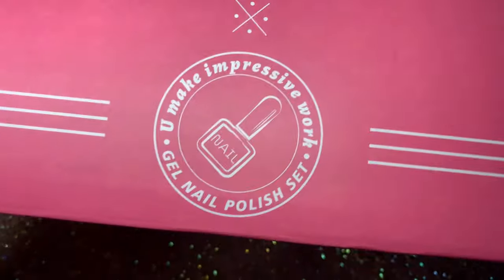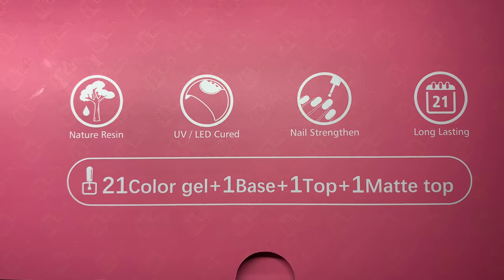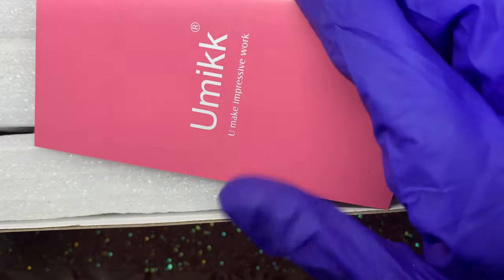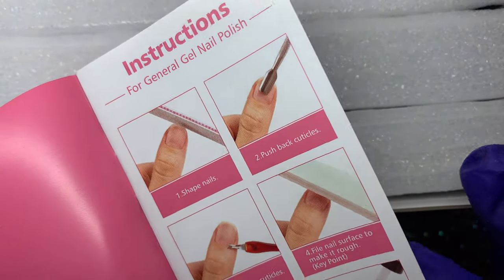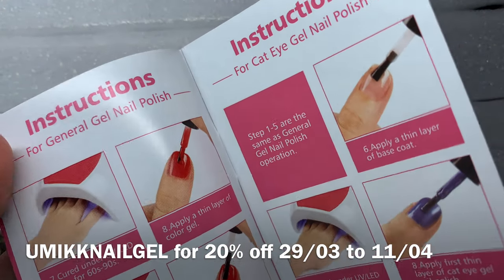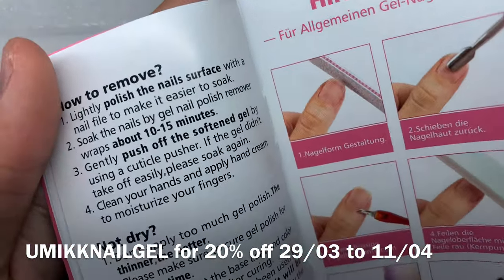I'm going to start off today's video with a small unboxing from UMIC, a gel polish brand that sells cute boxes of gel polish with many different options to choose from. They are available on Amazon and I do have a promo code — it's UMIC Nail Gel — for 20% off. That discount code is available from the 29th of March to the 11th of April, so do take advantage of that.